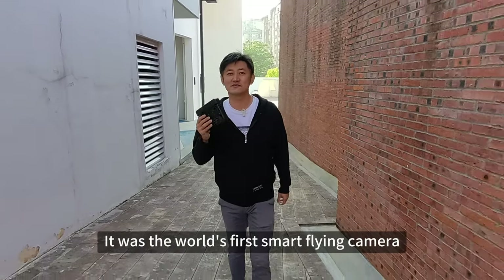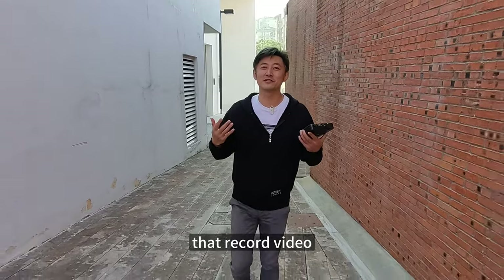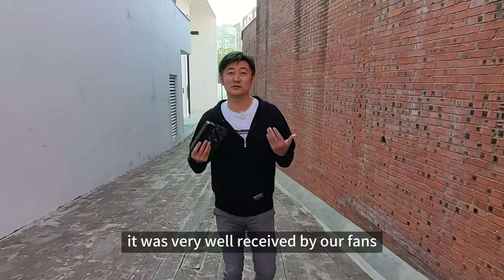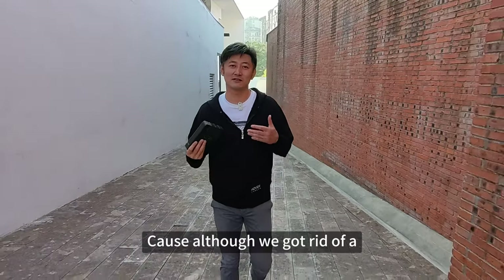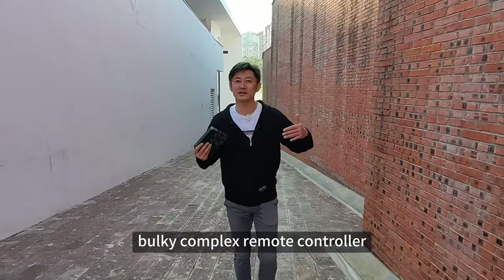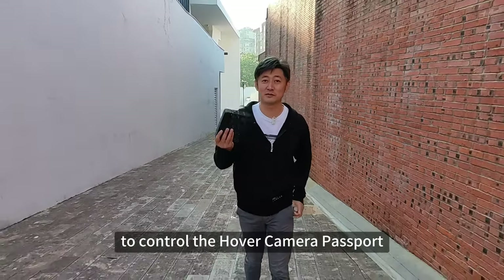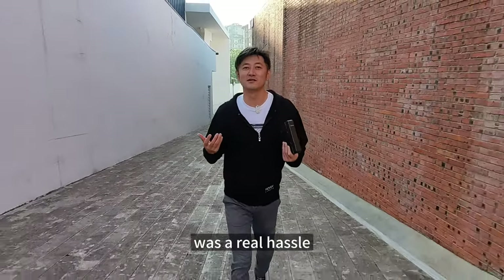It was the world's first smart flying camera that records video and pictures for you automatically while it's following you. It was very well received by our fans, but we weren't completely satisfied. Because although we got rid of a bulky, complex remote controller, you would still need a cell phone to control the Hover Camera Passport. And operating two devices at the same time was a real hassle.